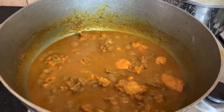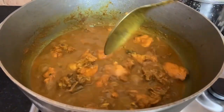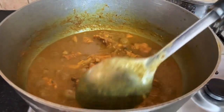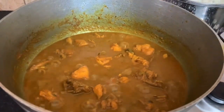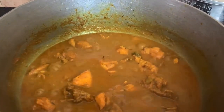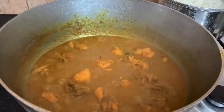This is the country style — remember, we didn't even use any bell peppers. Some people use bell peppers, it's totally fine, it's up to you. Remember, you're going to cook to suit yourself, not to suit other people. So just onions, scotch bonnet pepper, thyme, garlic, and curry powder — that's just it really.